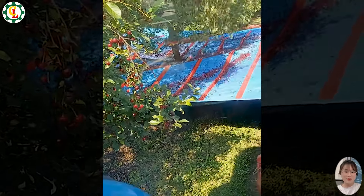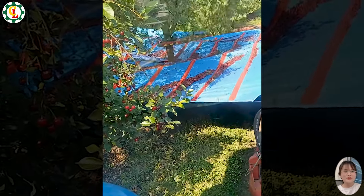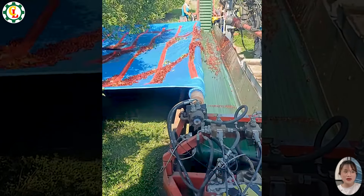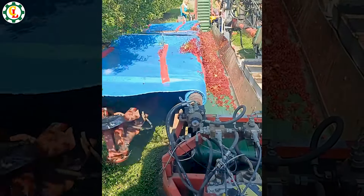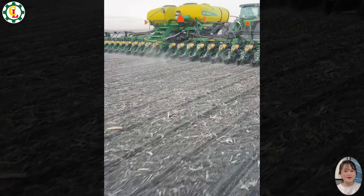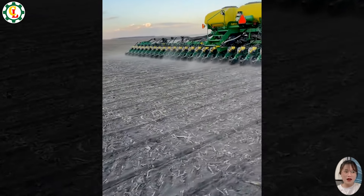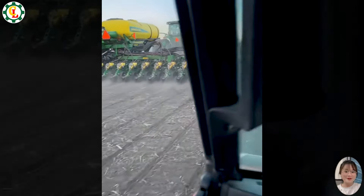It feels amazing to see the cherry harvesting machine in action — it's like this machine is creating a cherry rain. The use of this seed-sowing machine is truly a big step in modern agriculture, and the technology really makes everything much simpler.